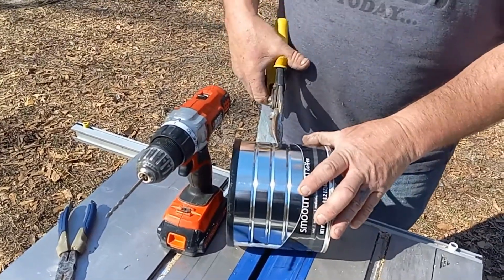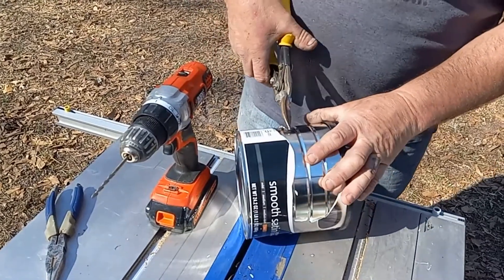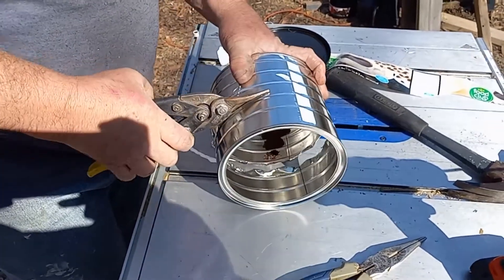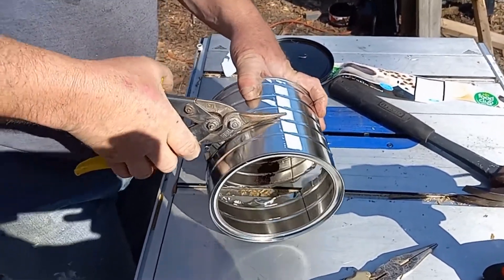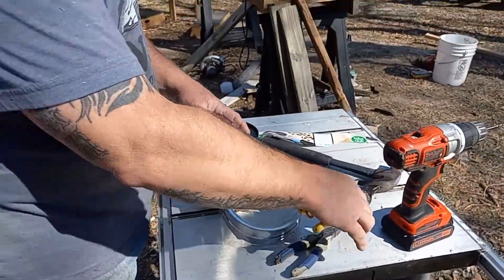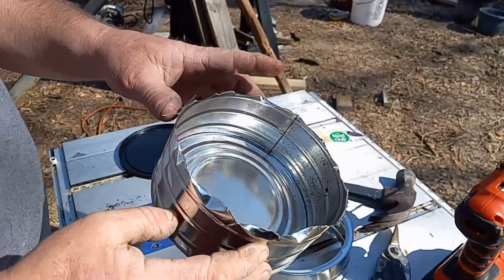Hack saws would be great for this, or a small jigsaw, but we're using what we've got right now. All right, all the way through. Word of warning at this point — everything on that fresh cut edge, if you're doing it that way, especially with the tin snips, is extremely sharp and jagged and pointy.